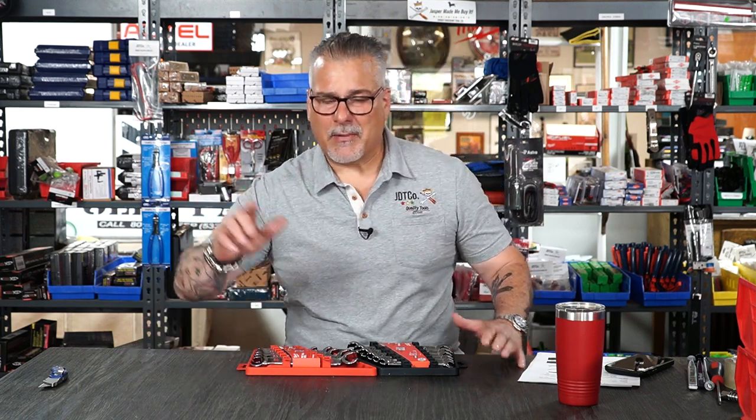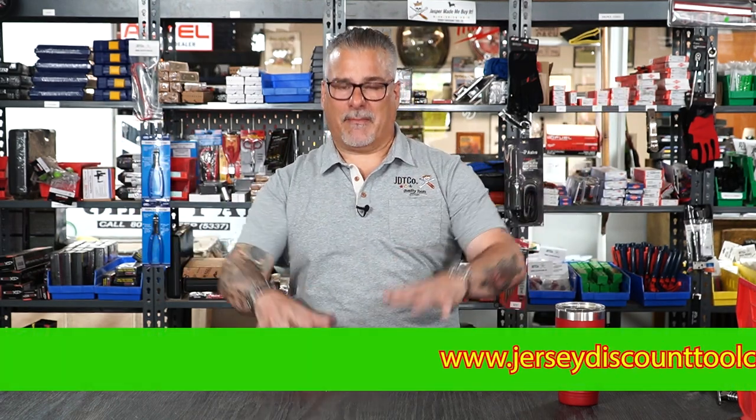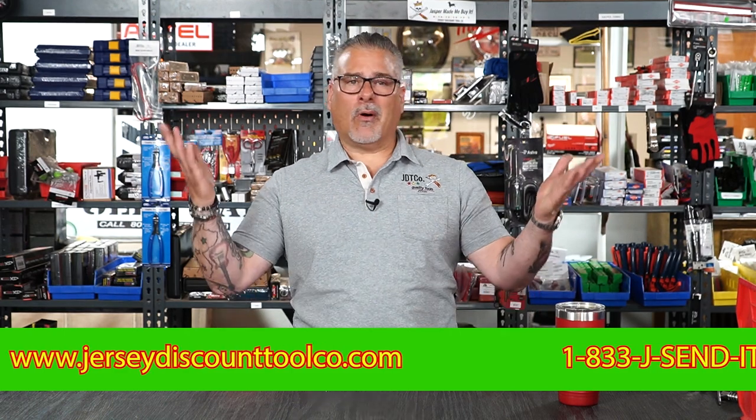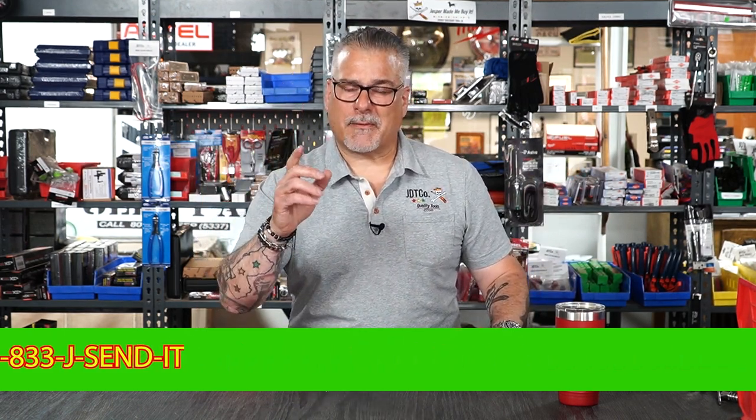$119 — available on the app, the website. The name of the app is JD Tico, the name of the website is jerseydiscounttool.com. Walk in a store, call the store, go to the website, go to the app. PayPal, Cash App, all that stuff — Facebook, Twitter. Join our Facebook page — it's been growing like crazy. Come for the price and stay for the short and sweet. Peace.